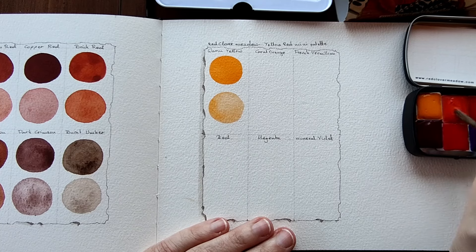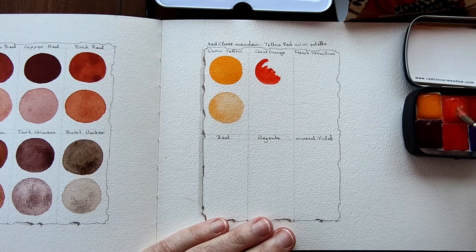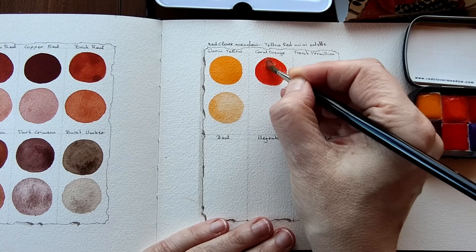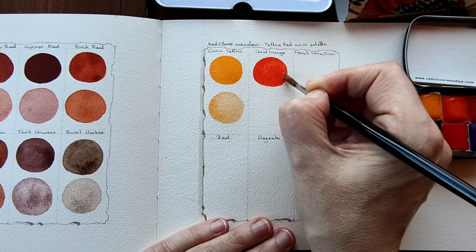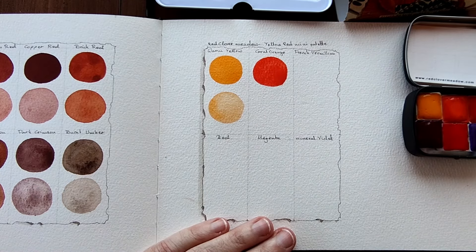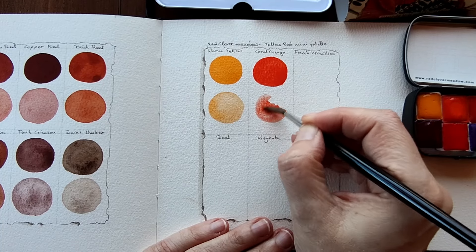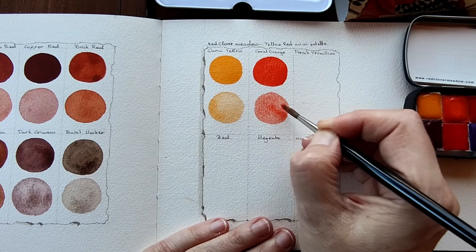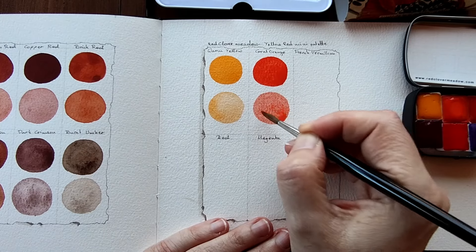Coral Orange is next. This looks so rich. It is - a heavily red leaning orange. And I'll dilute that. I think I over diluted that, I need a bit more colour. I can see a little bit of granulation in there. We'll see what happens when it dries. I can see the pigment sinking into the valleys of the paper.